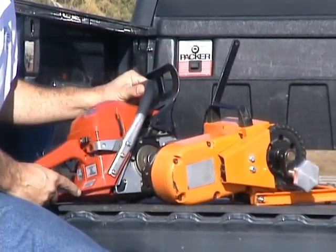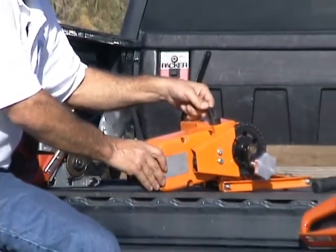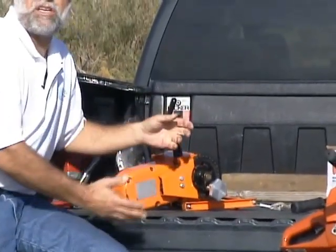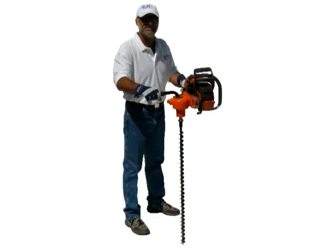What we've decided to do is adapt another product to run off a chainsaw in exactly the same way. That product is a post hole digger, an ice auger, or a wood drill.